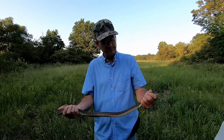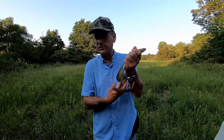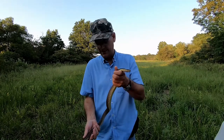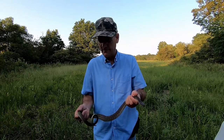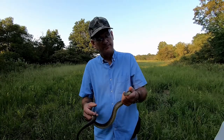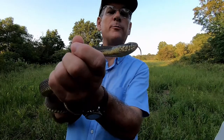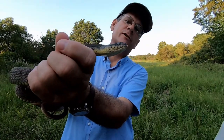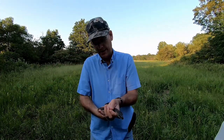I say 'little guy' — he's not quite three feet long. They get considerably bigger than this and a lot heavier bodied. This guy is kind of medium size, I guess. They've got a heavily keeled scale which is rough. I'll give you another close-up of his head if he'll be cooperative — take a look at the eyes and around his mouth, the way the scales are.